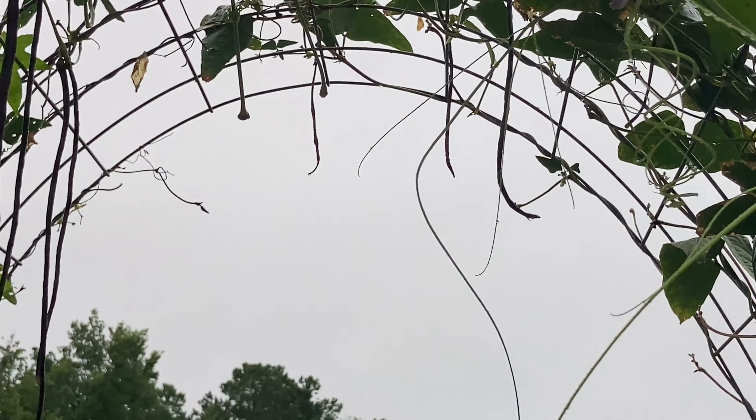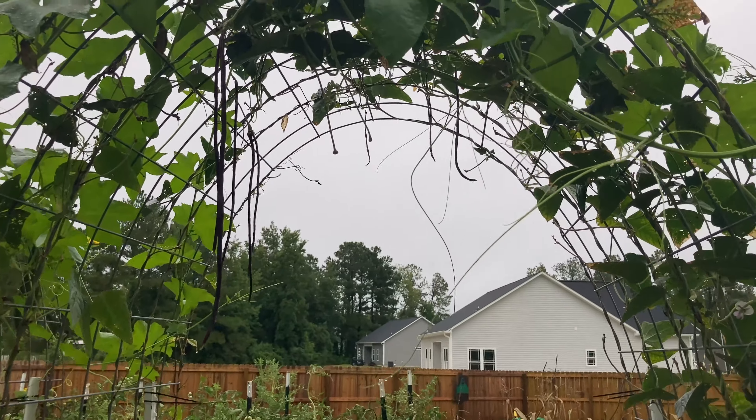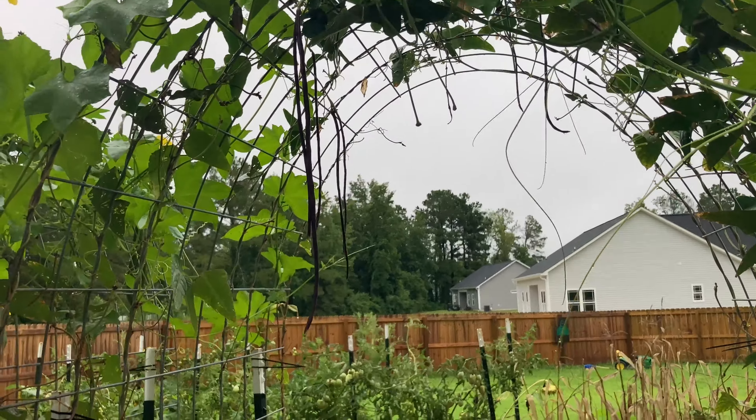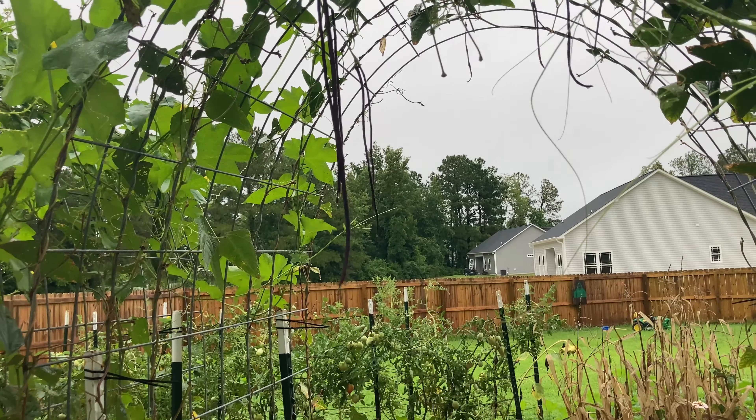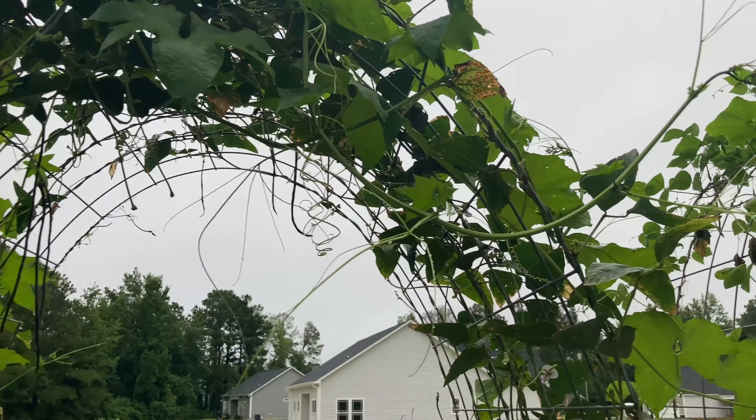These are the Chinese noodle beans. I don't think I'm going to grow these next year — they're cool to watch grow but they don't really taste that good. I think I'd rather use this space for more cucumbers.